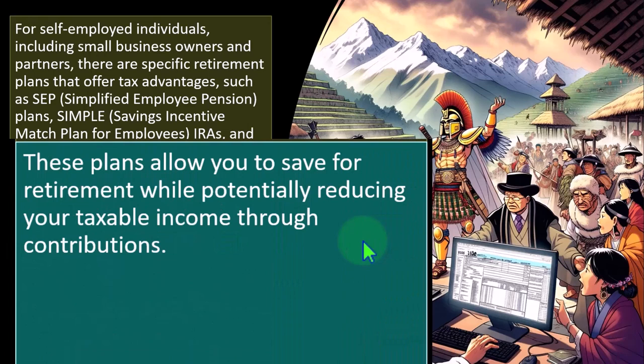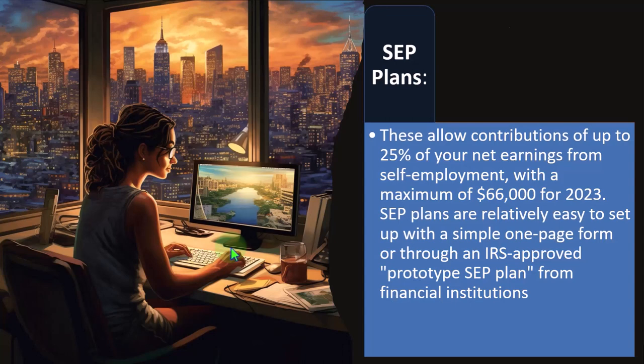If you have those plans set up, then instead of just having an IRA deduction, you might be able to deduct the SEP and the SIMPLE — not on the Schedule C, but on Schedule 1. In order to qualify for those plans, you typically have something like a Schedule C type of business, a sole proprietor. These plans allow you to save for retirement while potentially reducing your taxable income through contributions.